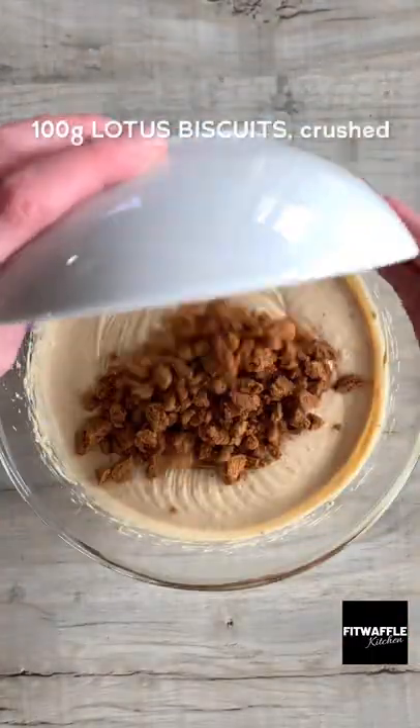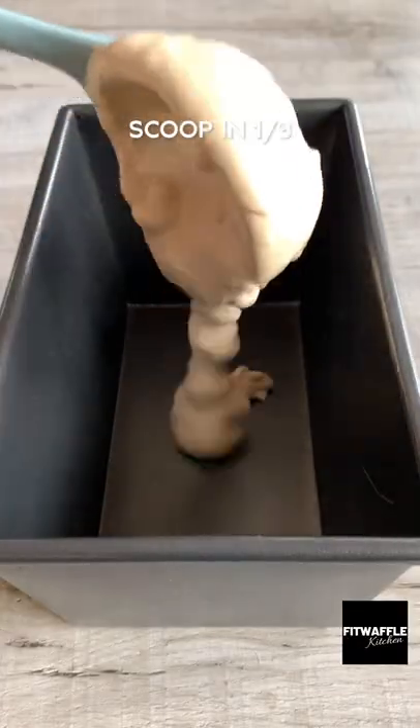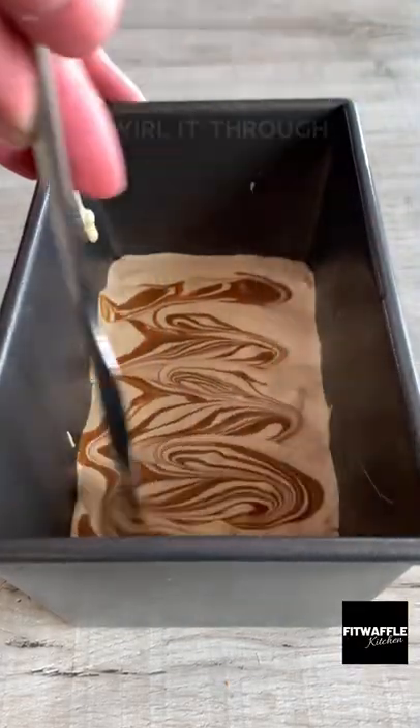Then add crushed Lotus Biscuits and fold these in. Scoot one-third of the mix into a loaf tin, followed by one-third of the melted Biscoff spread and swirl it through.